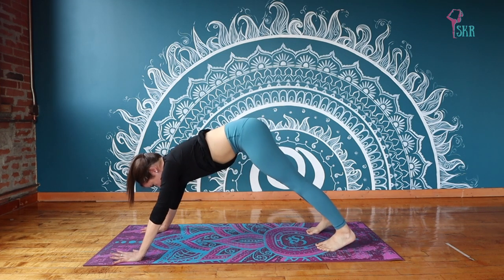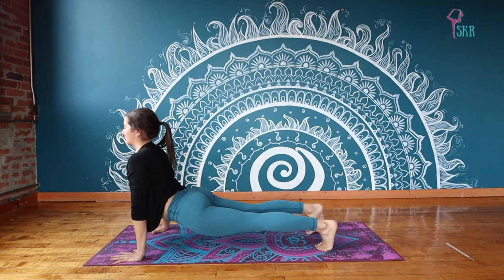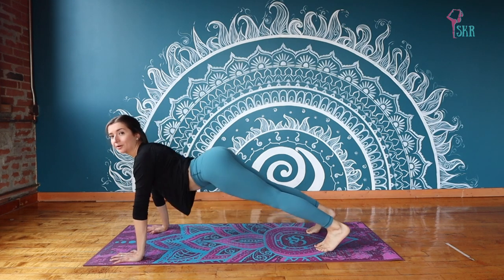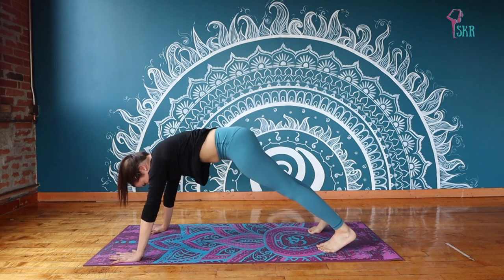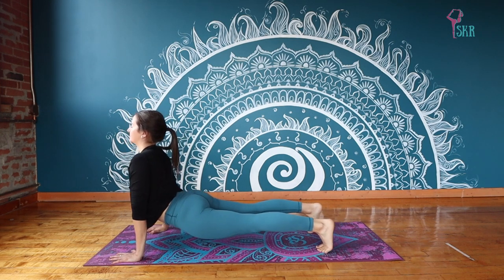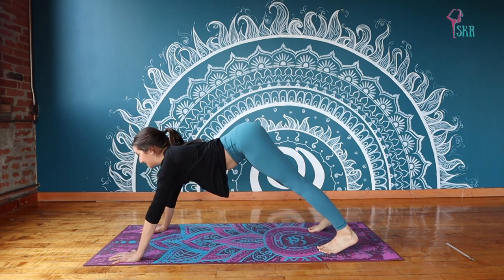Inhale, take it forward to plank. Right away let your hips lower, keeping your toes tucked, finding a little upward dog. Keep your shoulders pressing down away from your ears, energy through your legs. Finding that stretch through the front body — we already did a nice big stretch through the back body. Exhale, pull your belly in, take yourself back to downward facing dog. Once more: inhale, take it forward to plank, let your hips release, open your heart to the sky. Maybe rocking a little bit forward and back, finding that stretch through the belly, maybe through your hip flexors and quads. Then exhale, push your belly in, finding downward facing dog.